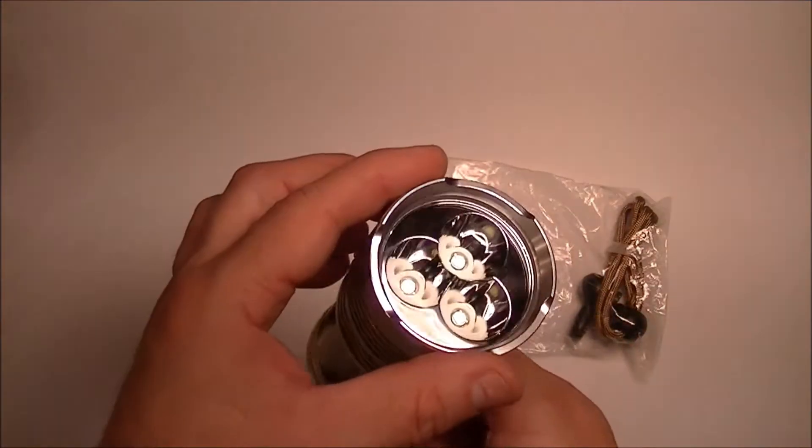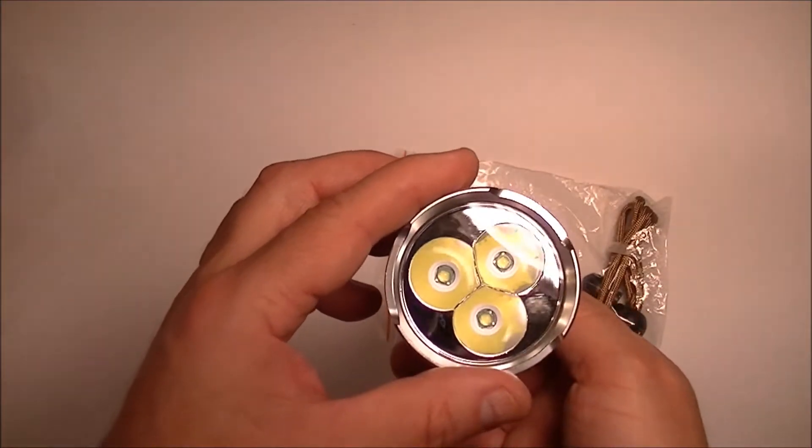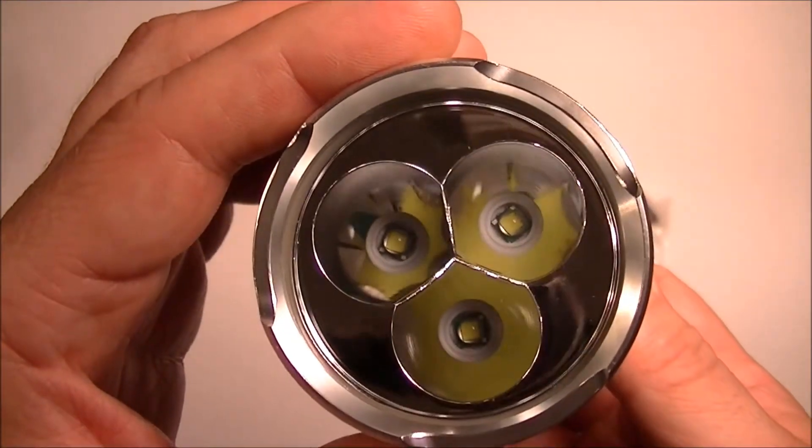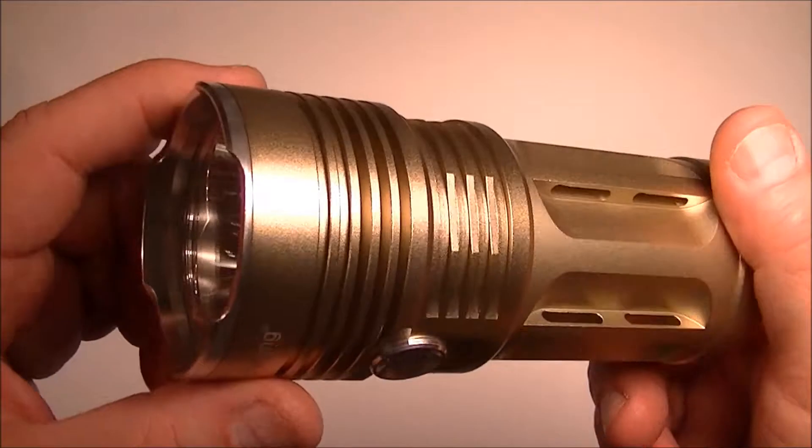Three XML Cree LEDs in there, as you can see. And the finish looks really nice. I'm quite impressed with that.